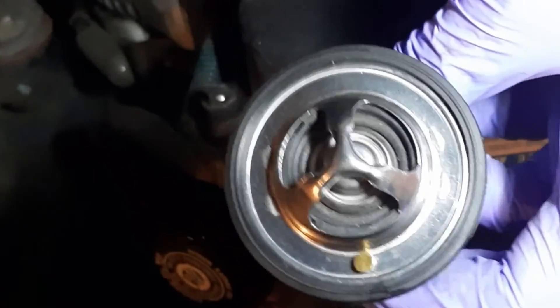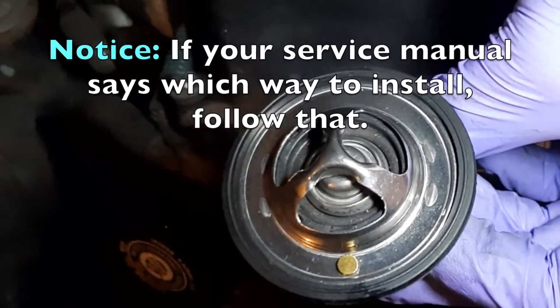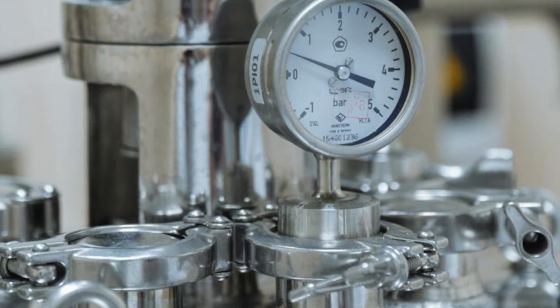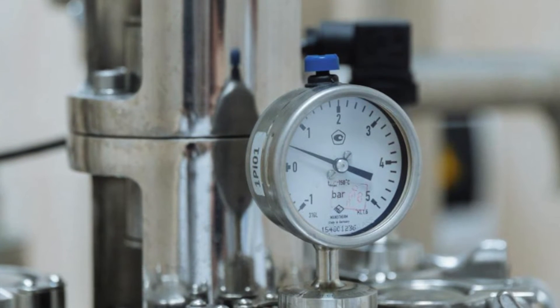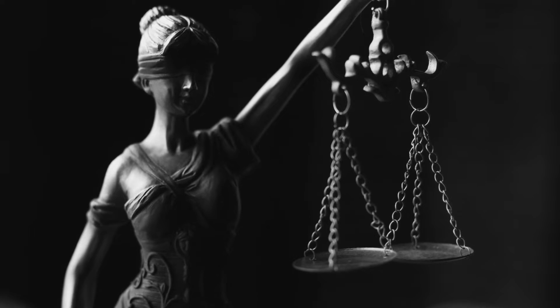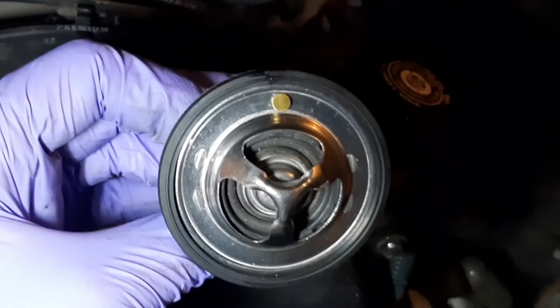Now some people say it should be more towards the bottom — a 6 o'clock position — because if there's not enough coolant in the system to heat up the thermostat to open, it will somehow allow coolant seepage to get through, at least a little. The other opinion, which I tend to lean towards, is that the jiggle valve on top allows air to pass through. If the car is low on coolant which is keeping the thermostat from opening but the engine is getting hot, air pressure and heat might be increasing, and so with the valve on top some of the air can pass through and help equalize pressure. I'm leaning that way because I've never had an issue — if someone has another opinion please put that in the comments.